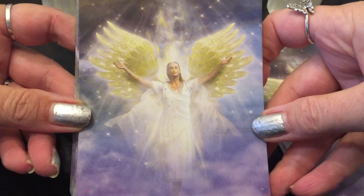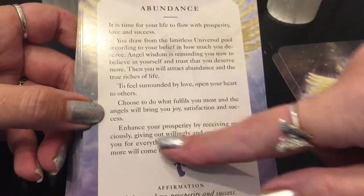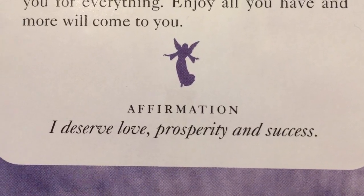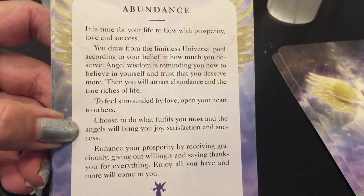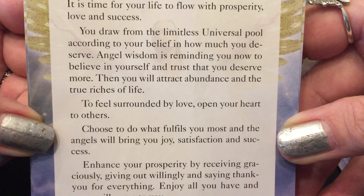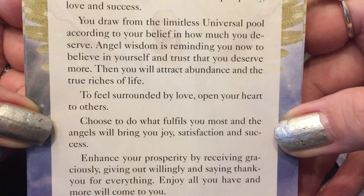The backs of the cards are very peaceful and angelic. Every card has a different message — for example, Abundance — with a clear, well-thought-out spiritual message and an affirmation at the bottom. The affirmation for Abundance is: I deserve love, prosperity, and success. The card reads: it is time for your life to flow with prosperity, love, and success. You draw from the limitless universal pool according to your belief in how much you deserve.